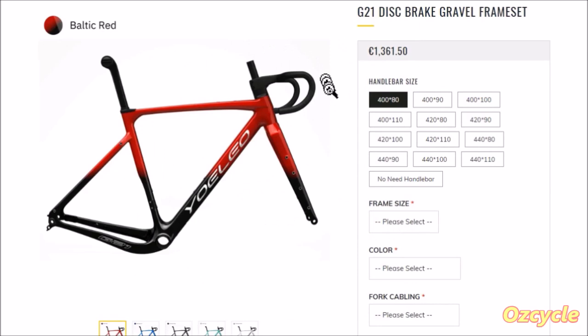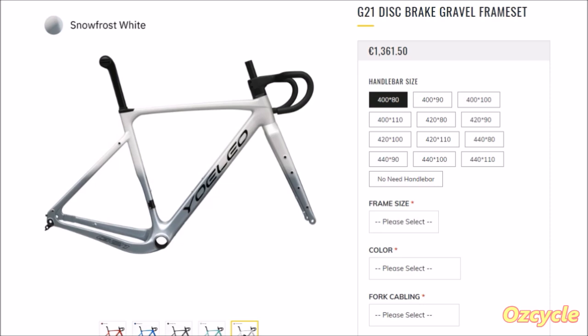Having looked at the website for the G21, there it is, and there are different colours you can get. These are just sample colours — if you want, you can have your own colour. Just email Yolio, have a chat to them, and I'm sure they'll come up with some colour scheme. It might take a bit longer for a custom paint job, but I'm sure they'll be able to help you out.